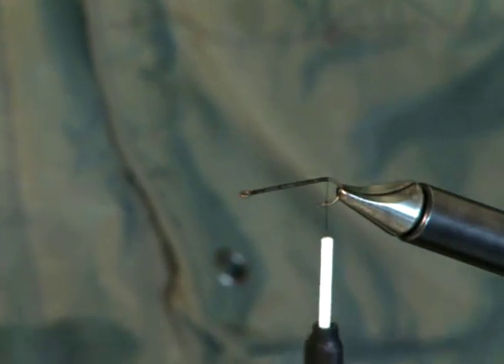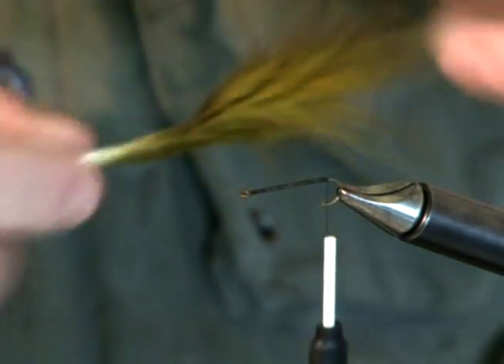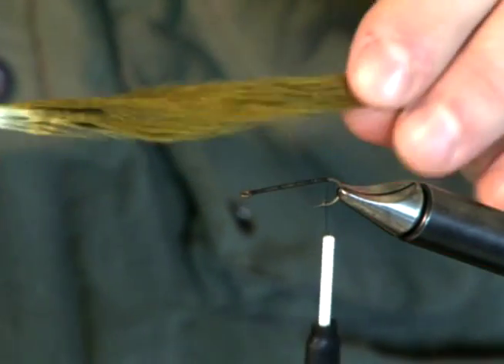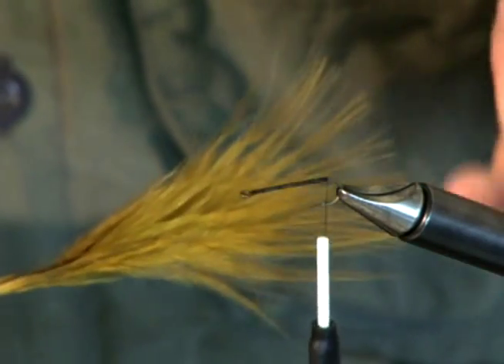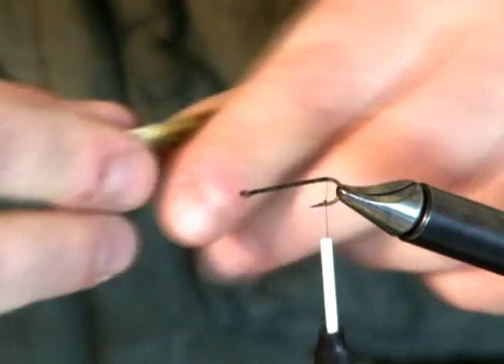In this video clip, I'm going to be demonstrating how to tie in the tail of a fly. This particular tail I'm going to tie in is a piece of marabou, and it's for a wet fly. I'm actually going to show you how to make the tail for a woolly bugger.